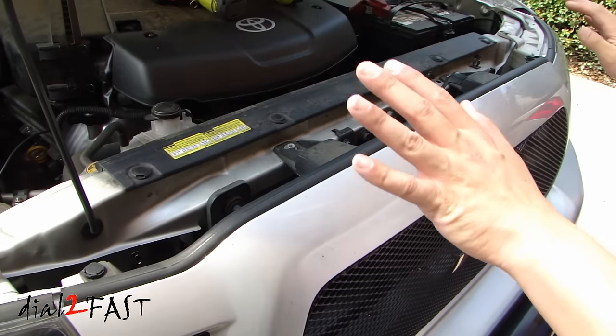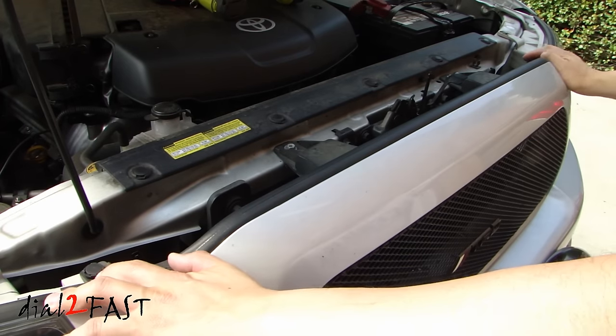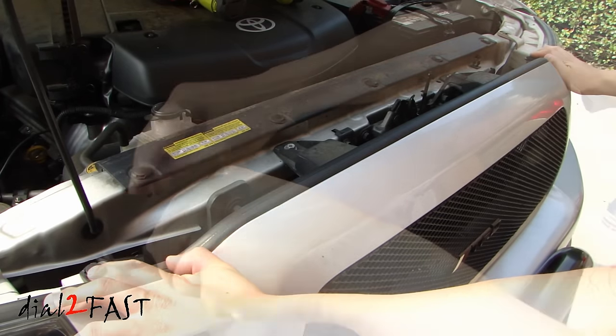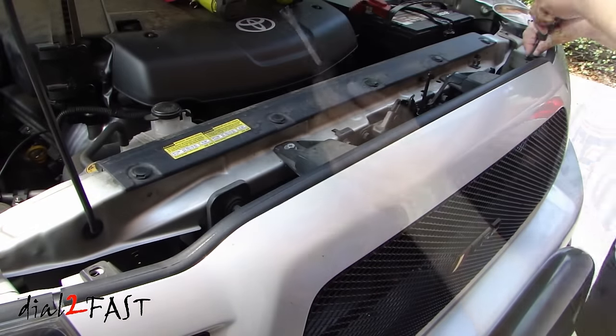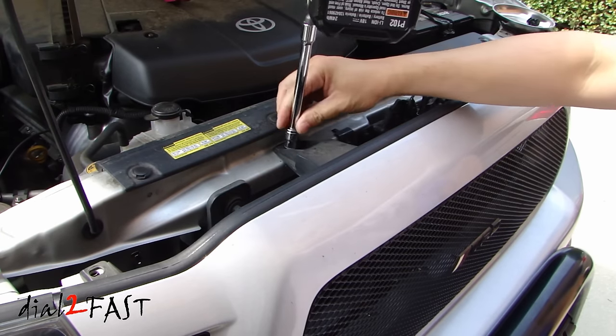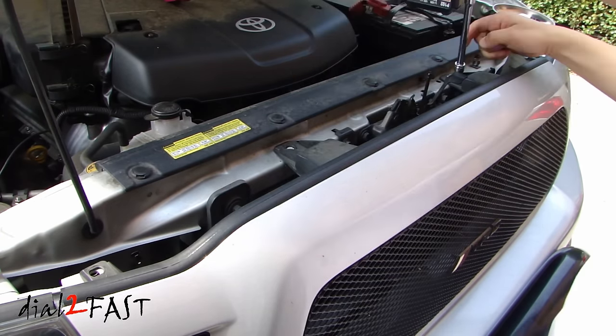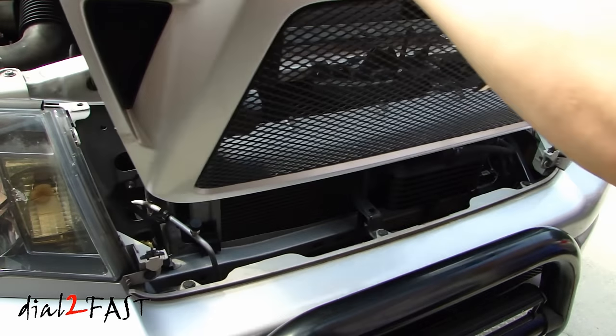First thing you need to do is remove the front grille. You'll need to remove the two 10 millimeter bolts here. There are also two clips that you need to remove. Now just lift the grille up and it will come out.